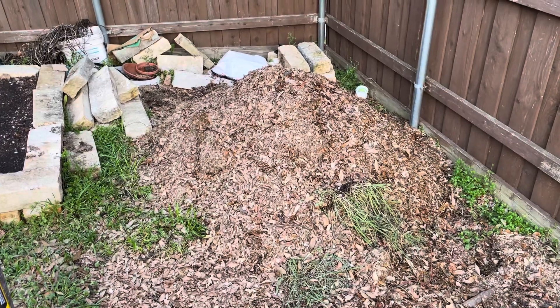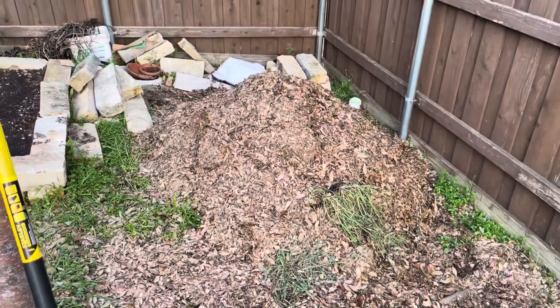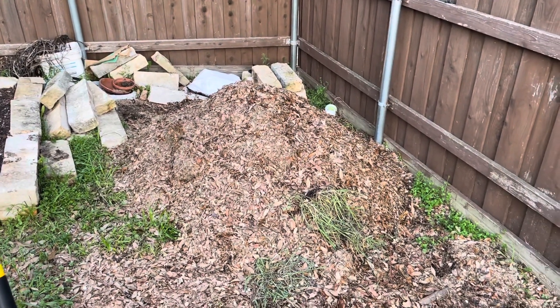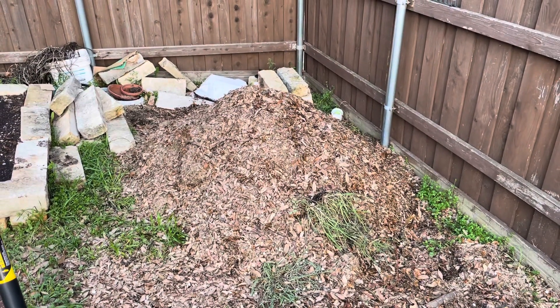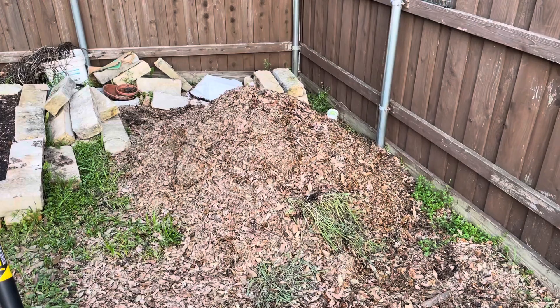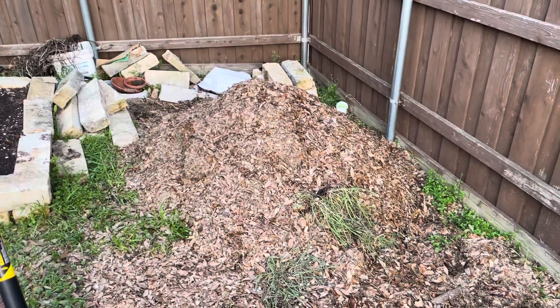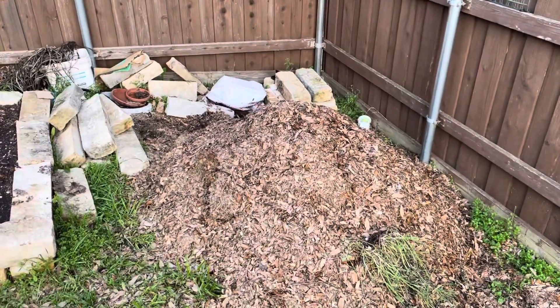This will probably be about six turns total before the compost is ready. I think that's more or less the Berkeley method — four days to start, then two or maybe three turnings per week. By the time you get to the last turn, the compost is very, very ready to be used.